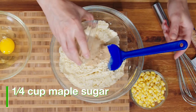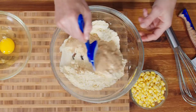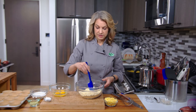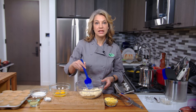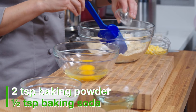I'm going to put in maple sugar. You can also use brown sugar if you like. I tend to prefer maple sugar because it has the flavor of maple coming from maple syrup, and it also has a lot of antioxidants and other nutrients like magnesium, selenium, and iron. And then over here I have baking powder and baking soda.